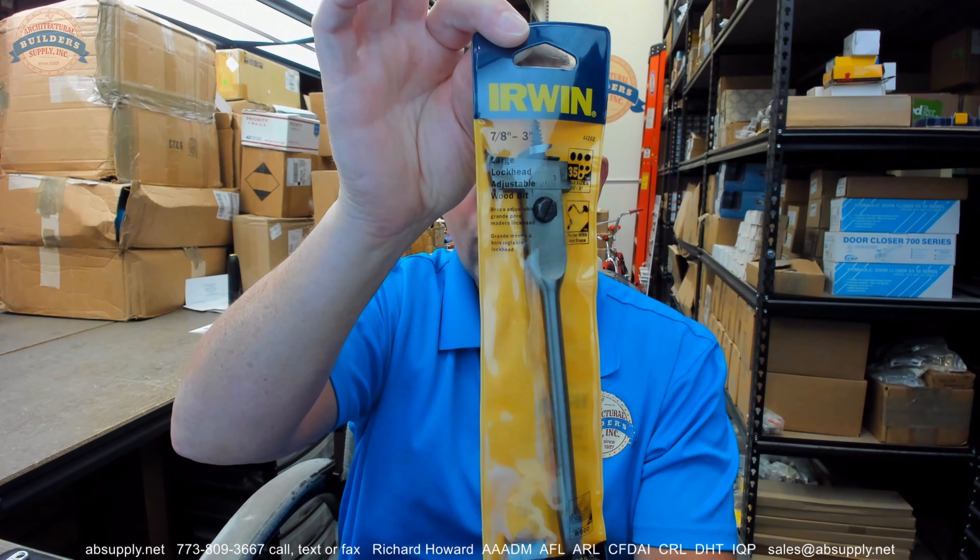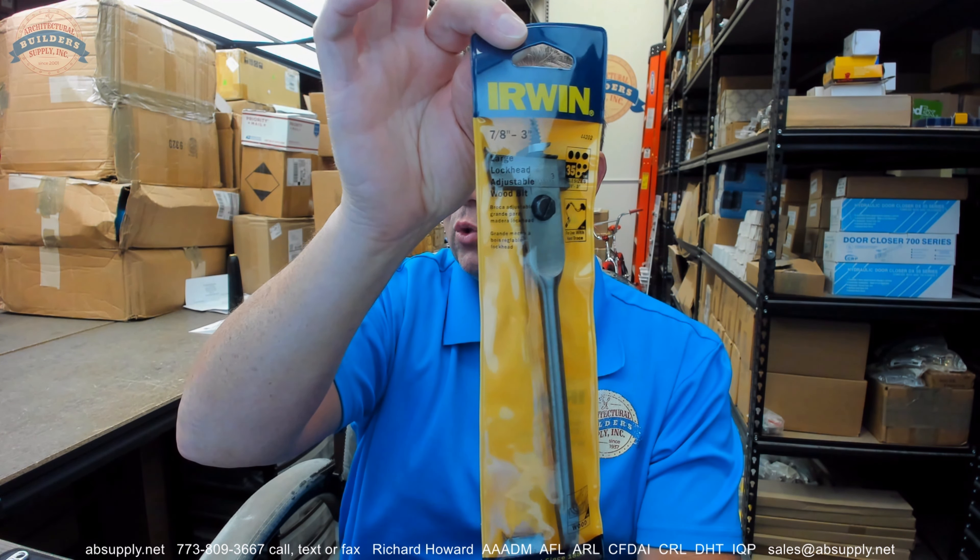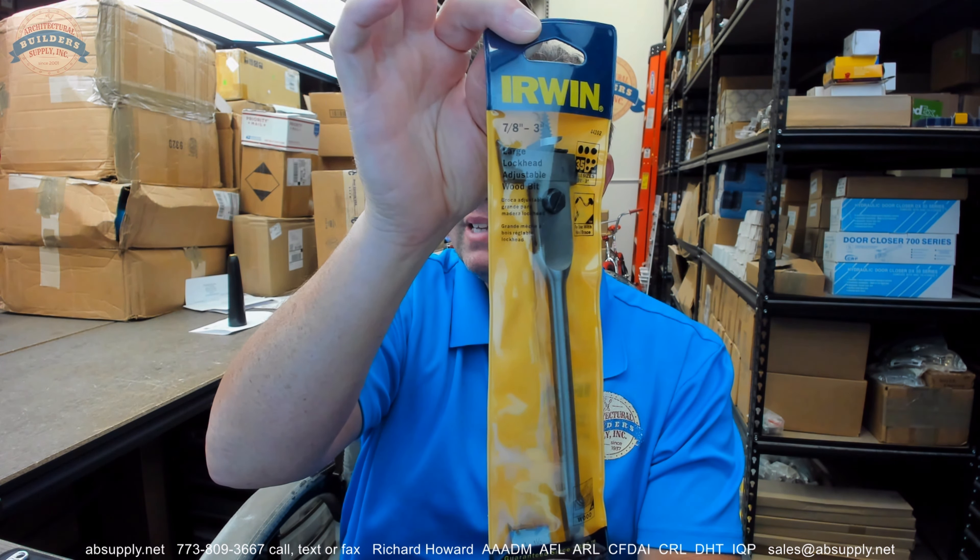Hello, my name is Rich Howard, owner of Architectural Builder Supply, and this video is to bring you a closer look at the Irwin 44202 drill press adjustable wood bit, or number 2R, which is adjustable from 7 eighths to 3 inch, for use with a hand brace.